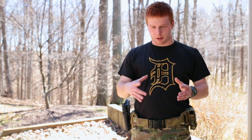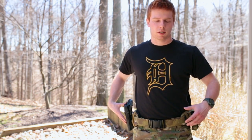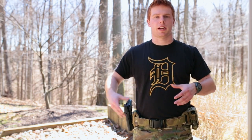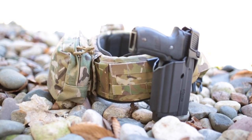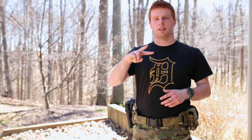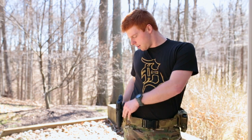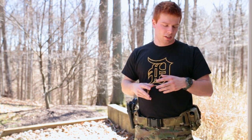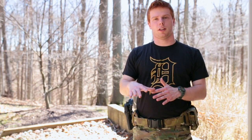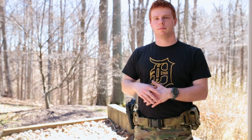For MOLLE, there are three sections: one on each side and one across the back, split by sections without MOLLE where you can see the inner belt running through. Each section has two rows of MOLLE and five columns per section. That may change depending on your size, but for the medium that's what this has.